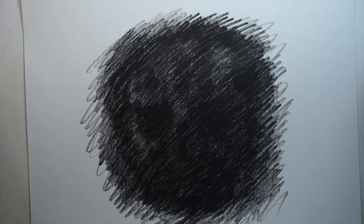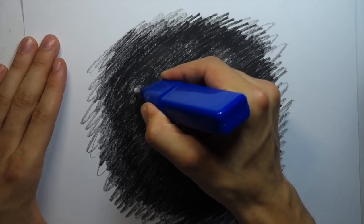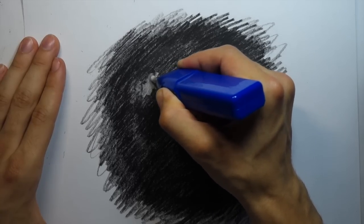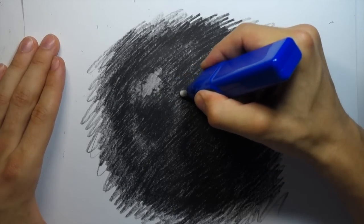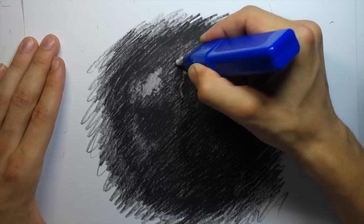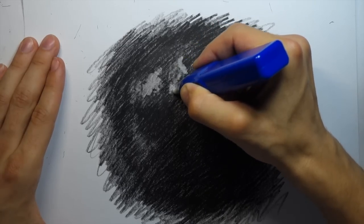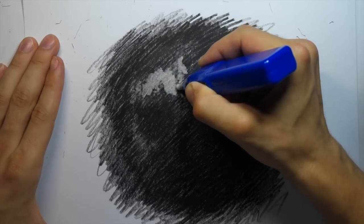I went in with my kneadable eraser and found out it pretty much does nothing, but it let me rough in some areas so I knew where to go with the electric eraser, which actually does something. Since I can't use a pencil to sketch where I want to erase, going in with the kneadable eraser first gave me a faint indication of areas I should be erasing more heavily. It was kind of helpful, but also kind of didn't really do much.